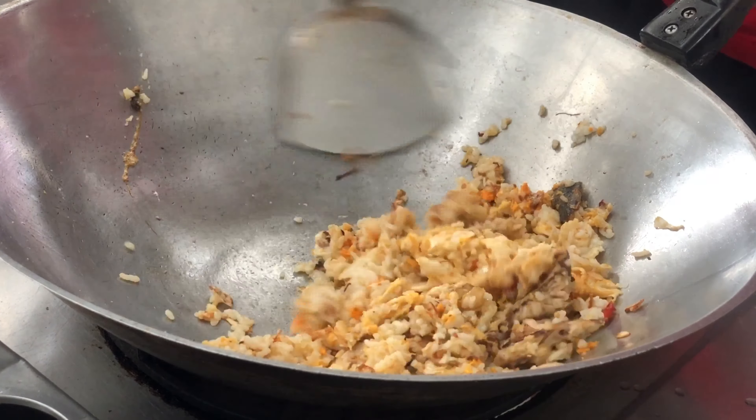I'm going to put it in a little bit, then put it in the pan.